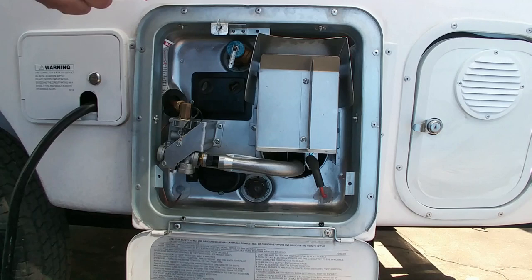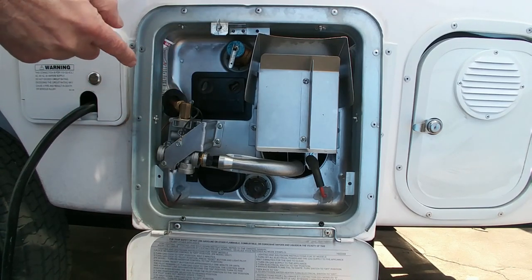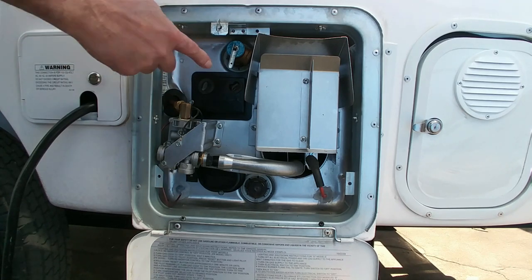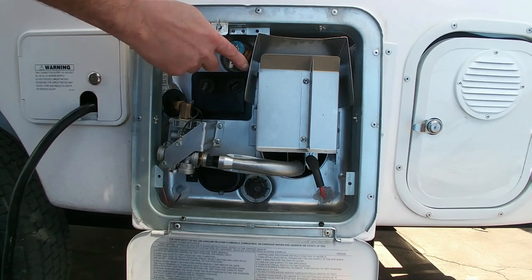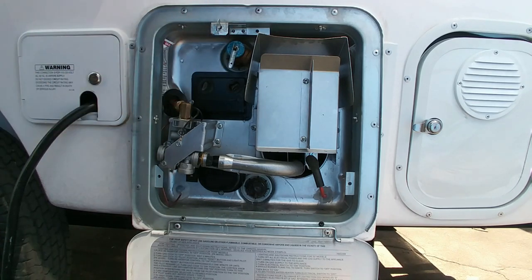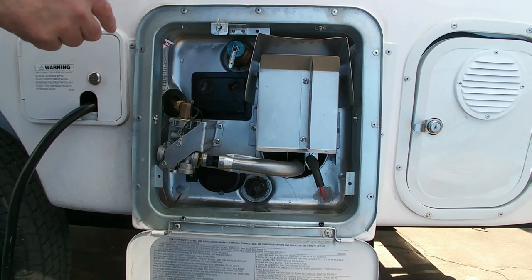Make sure that the bypass on the inside of the trailer is turned so the water heater is not bypassed. One way you can check if you have water in your water heater is there's an overflow valve — if you pull this little lever and water comes out, you know there is water in that water heater.